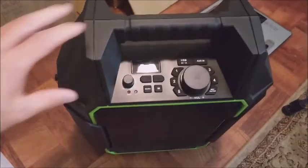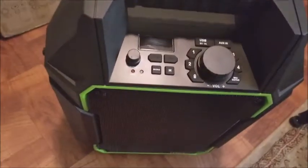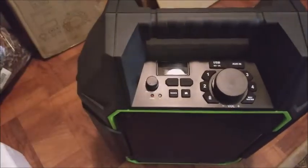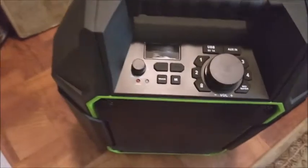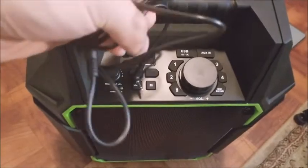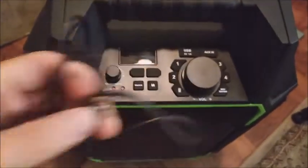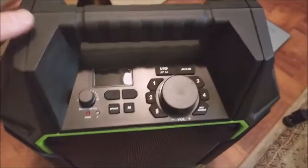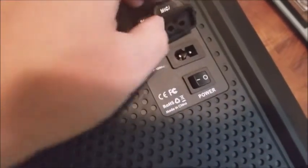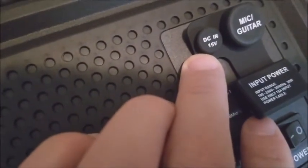Hi guys, today I'm going to give you a brief review about this MIRIQ PA speaker. There are two cables that came along with this speaker: one is the 110-volt power cable right here, and the other is the 3.5mm audio cable. This one came with a power switch on the backside, and that's the power cable. There's also another cable for truck or car charging, which is 12 or 15 volts.